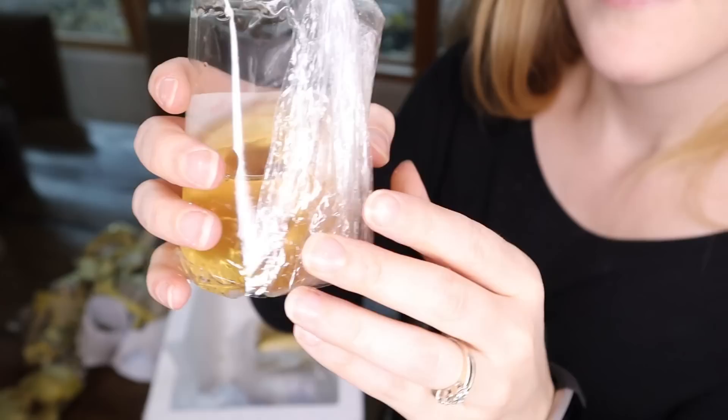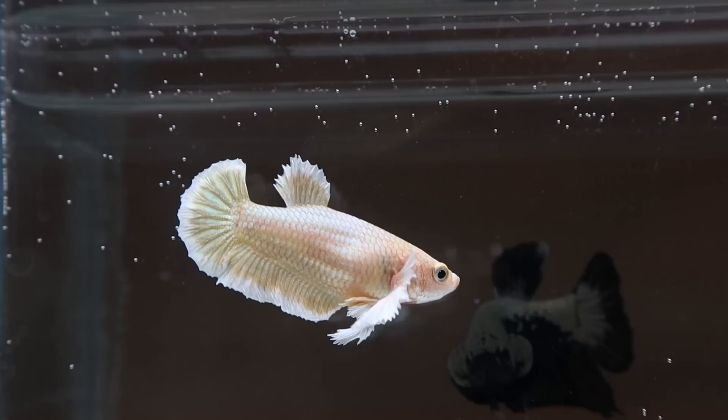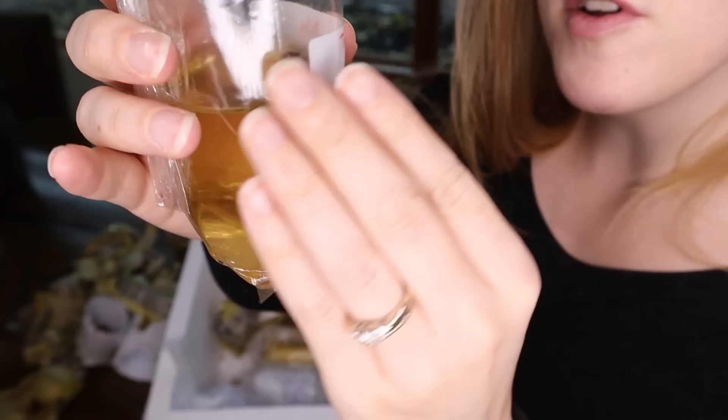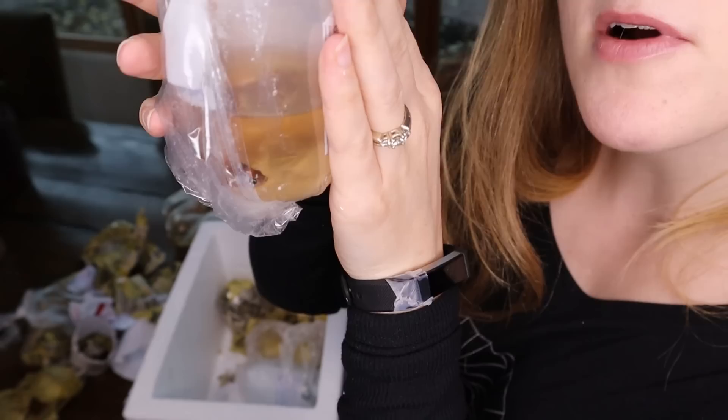Remember I had that gold Dumbo male earlier? Here is a gold Dumbo female — she looks fantastic. And here is a beautiful big marble male. He's not looking very happy, but I'm going to go get him acclimated and hopefully that will change. This is a male half moon that has some really pretty marbling. I've never done a koi marbly half moon before and I wanted to try it this winter, which is why I got that other beautiful marbly koi female.